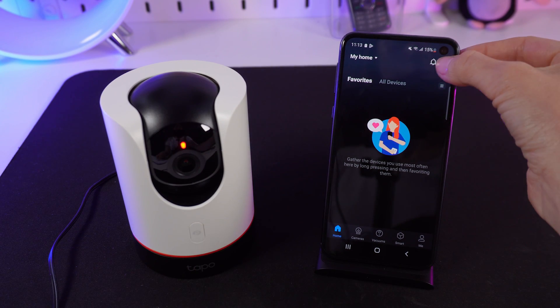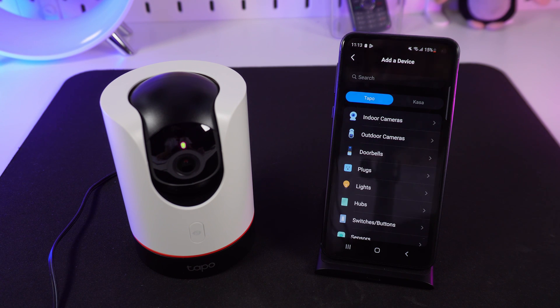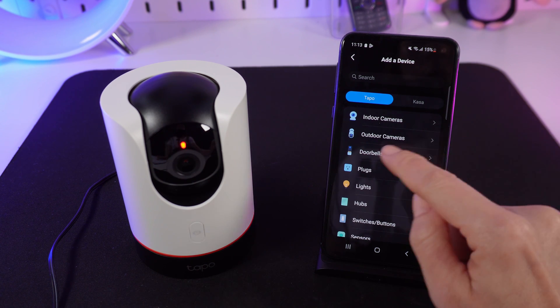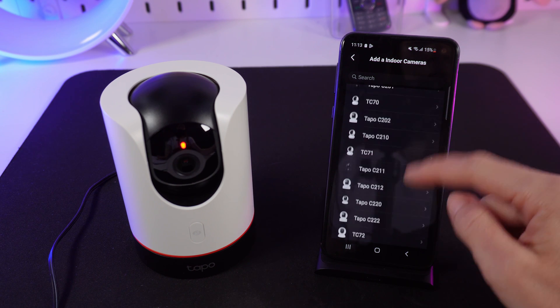The camera is active. To add a new device in the app, simply tap on the plus icon located in the top right corner of the screen. Tap Add Device, select Indoor Cameras, and find your camera from the list.